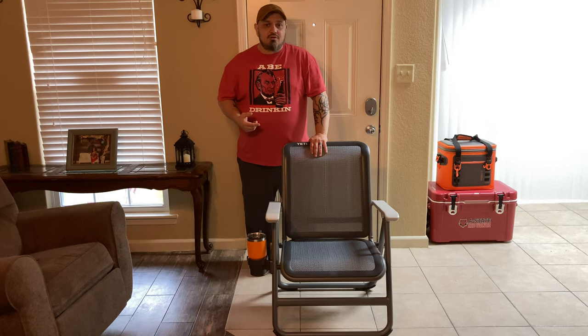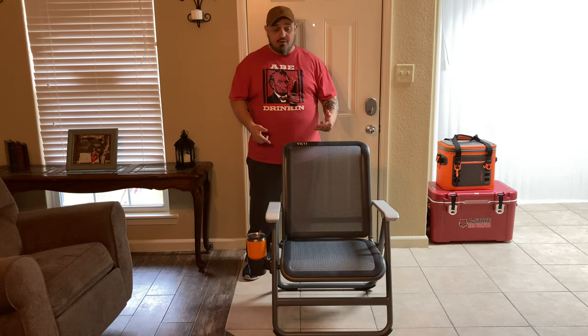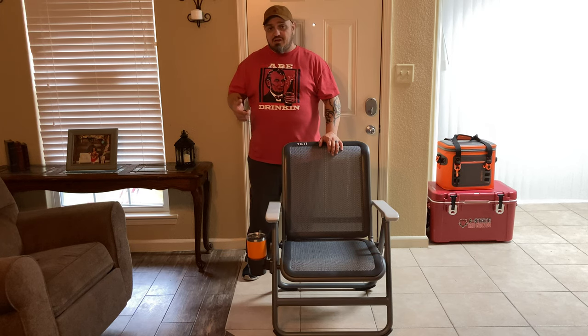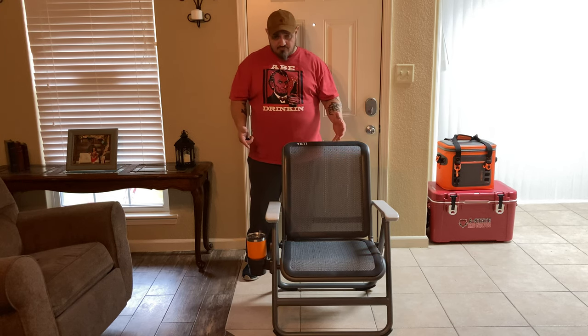Hey everybody, welcome to another episode of Dave's Corner. Today I'm going to be doing a quick review of my newest purchase, which is the Yeti Hondo Base Camp Chair. We're not going to confuse this chair with the newer Yeti chair that you can pick up at your local sporting goods store like Academy Sports and Outdoors — they sell the Yeti Trailhead Camp Chair. This chair here is constructed completely different, and to me it is just far more superior than the newer chair.